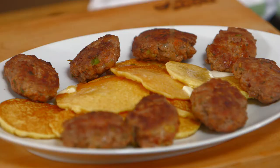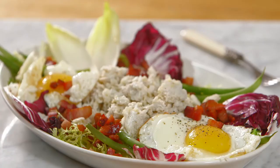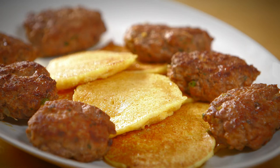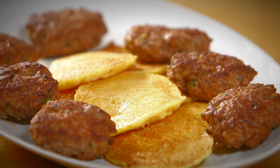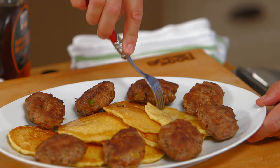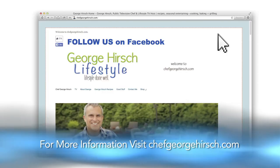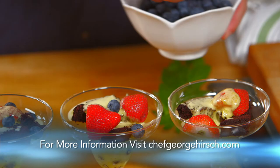So there you have it — I've plated up the perfect brunch: fresh squeezed mimosa, savory lamb sausage patties, and johnny cakes with sweet country butter and maple syrup. If I can do it, you can do it. We'll see you real soon. For more on recipes, entertaining lifestyle tips, TV series blog, and selected video clips from today's show, join me at chefgeorgehirsch.com.